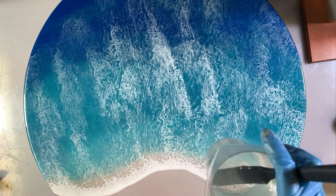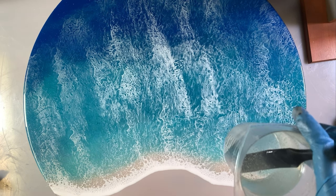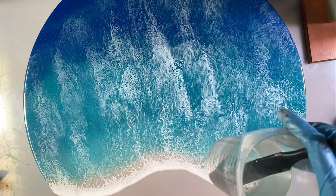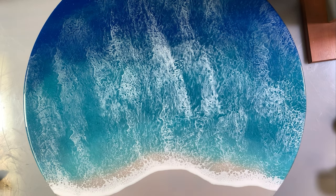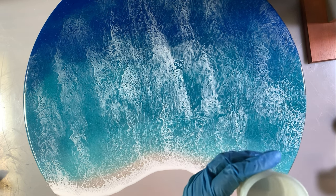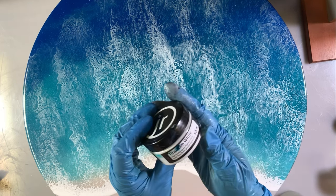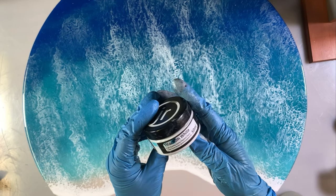I have mixed up my resin. I've stirred it for five minutes and scraped the sides — I can't emphasise that you do that enough. I've put off about 10 mils — it's not very much — to do the white line. So I'm going to add my white in right now, and I'm using Titanium White by Just Resin.